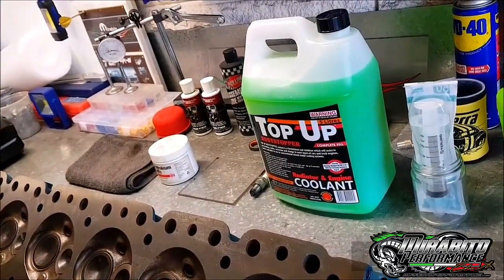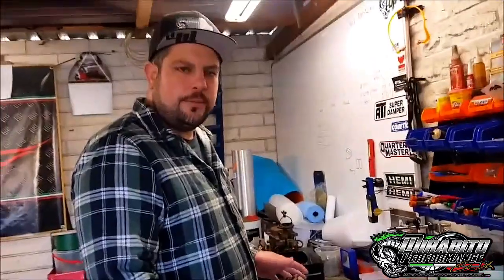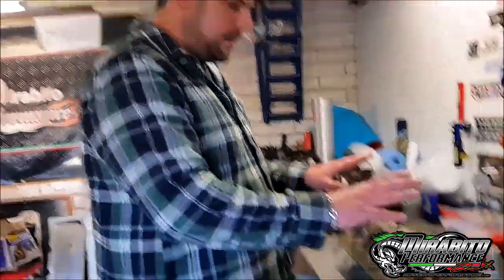Like I said, you go to the machine shop and they'll charge you $75 to do one. This way you can do whatever you want to do to whatever head. You got a 245 head, you can measure it. 265, measure it. 215, same as a 245, doesn't matter, measure it. It's all there, this is how I do it.